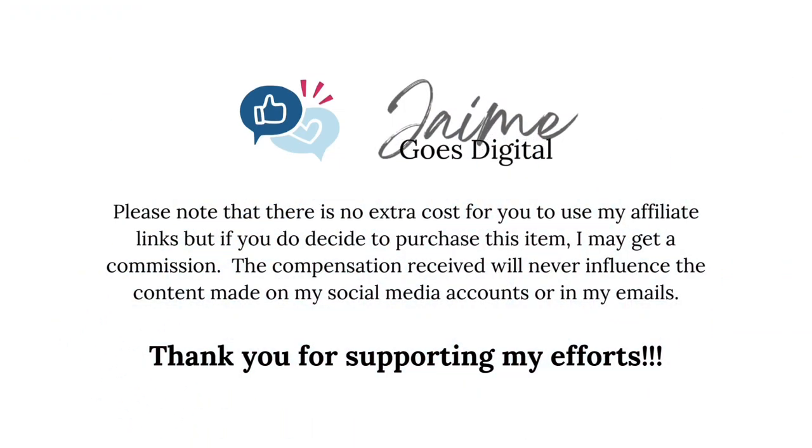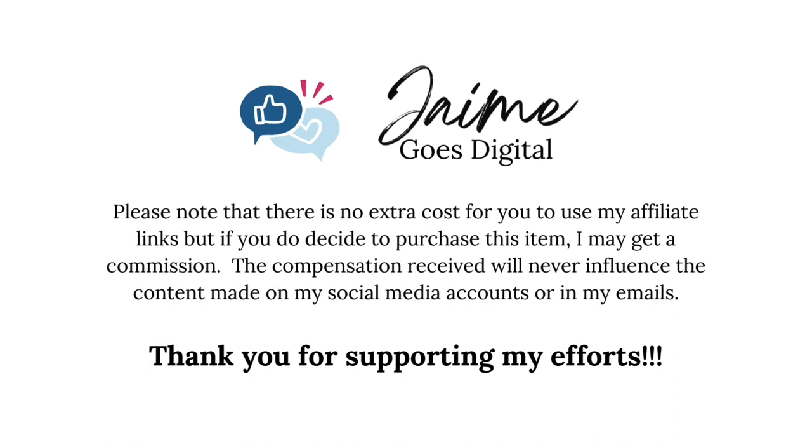I will see you later. Bye. I've added some affiliate links down in the description below — you can check those out.